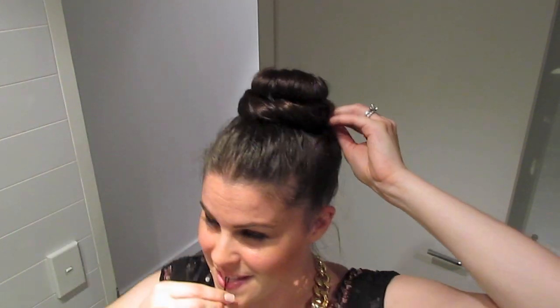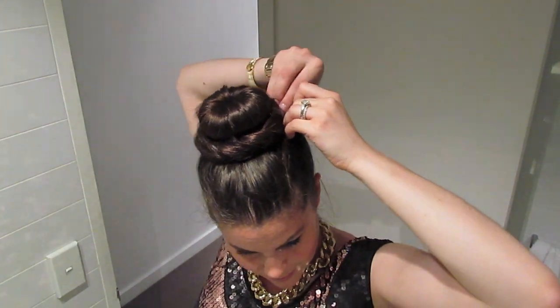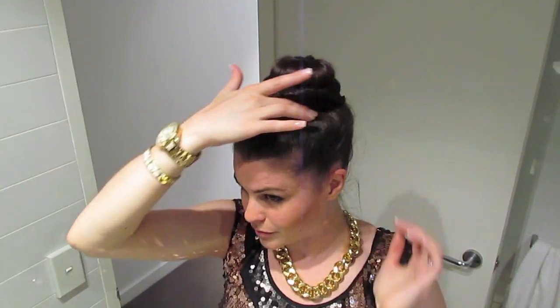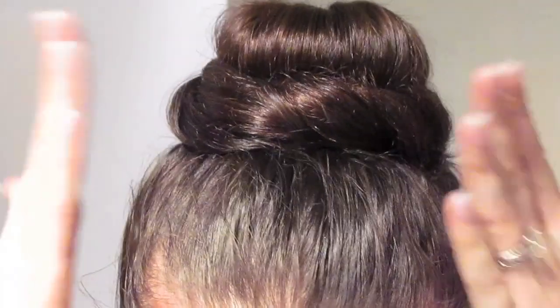Bring the end of the hair right back around and secure it with a bobby pin. We're going to put bobby pins all the way around the base — speeding this part up. Nice and secure, all finished. You can see I've zoomed in nice and close to show you the wrap effect around the donut.